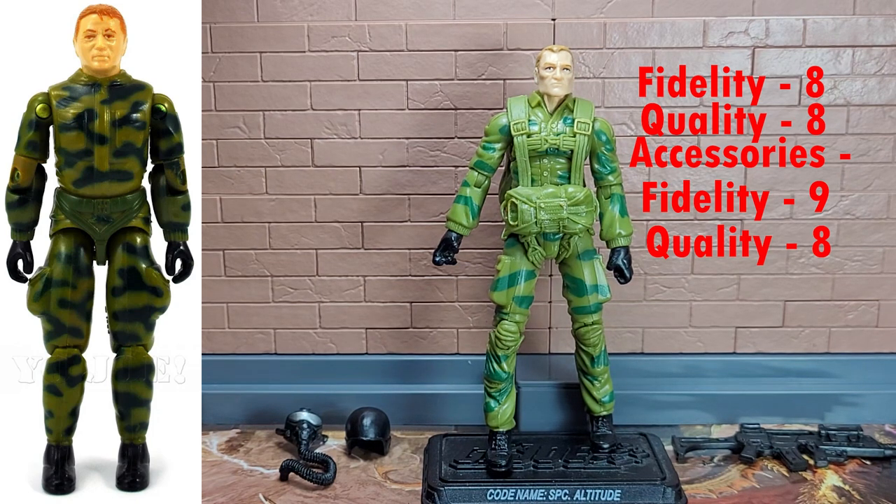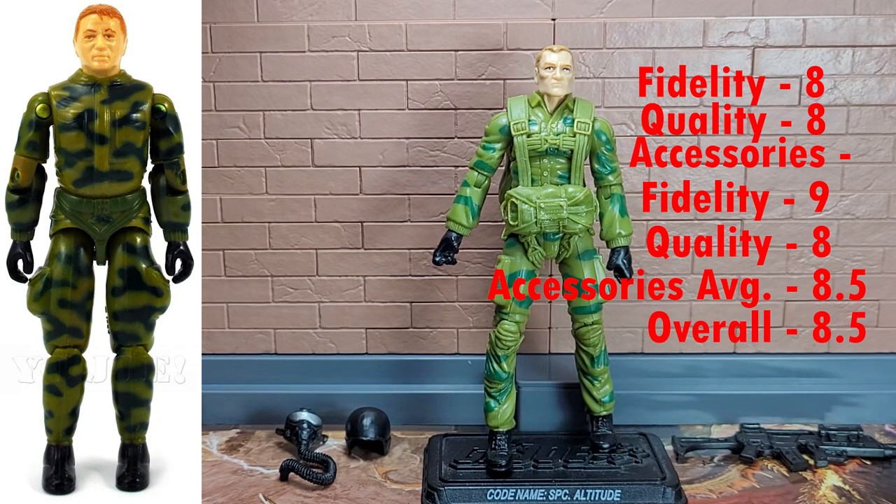So for their average, it's an 8.5. Overall, for Ripcord's average, it's an 8.5. He's a very good, almost great figure, except for that head. In fact, when I display him, I never take the helmet off — he always has it on, because it just does not work for me. But otherwise, he's a great figure. If you want a vintage-inspired Ripcord for your collection, he is perfect for that.